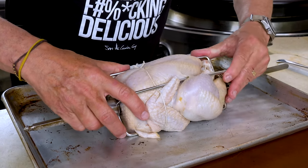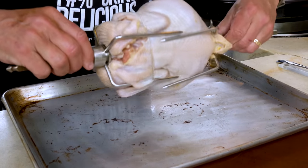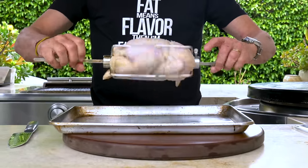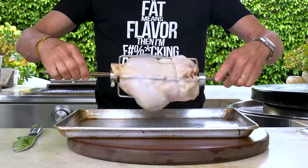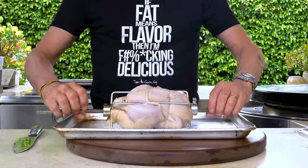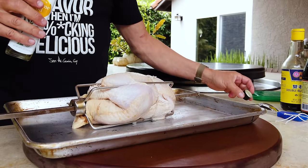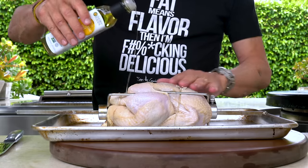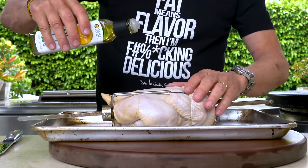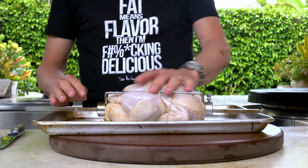Check that it feels pretty even and will turn nicely. Then give it a tiny splash of oil — I'm going to use a little sesame oil, just a bit — and give it a quick rub all the way around. Let's go put this on the grill.